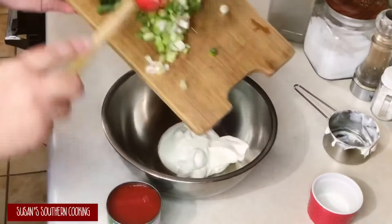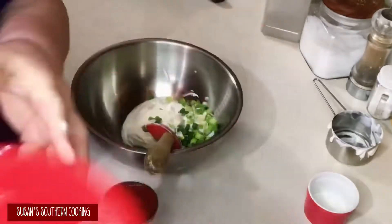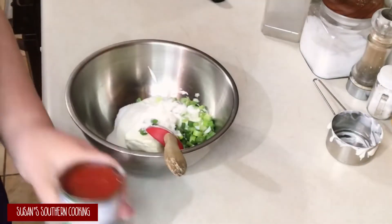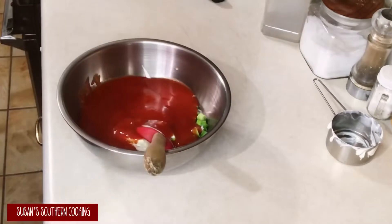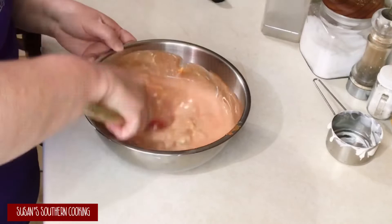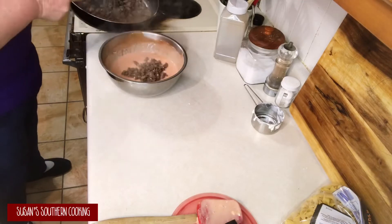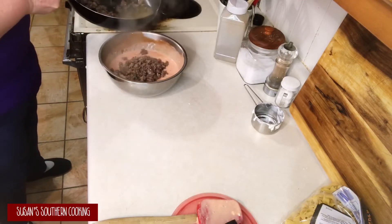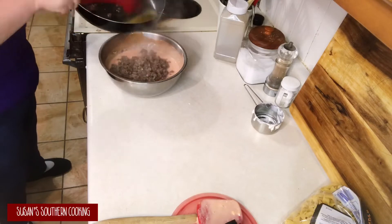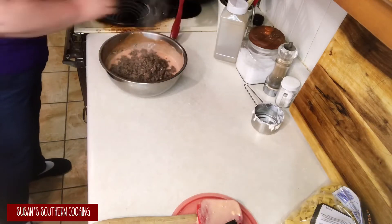In a large bowl you want to add your sour cream and your green onions, your cream cheese, your sugar, and your tomato sauce. Mix that up really well. Once your meat's browned you want to drain it — I'm draining it with a slotted spoon — and add it to your cream mixture. Give this a good stir.